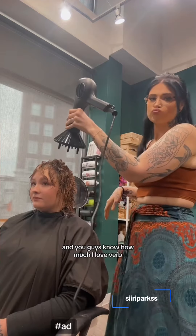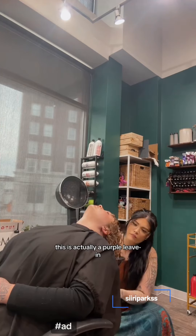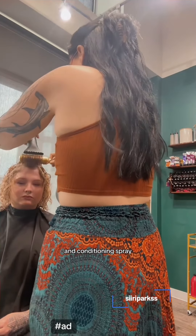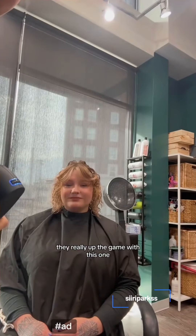You guys know how much I love Vrb. This is actually a purple leave-in, toning, detangling, and conditioning spray. Are you kidding me? They really upped the game with this one.